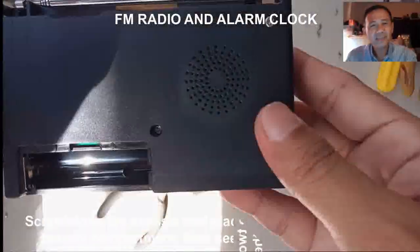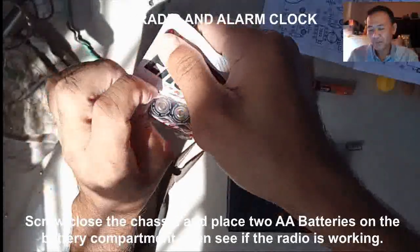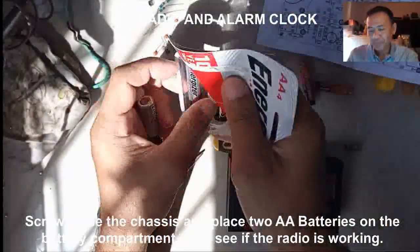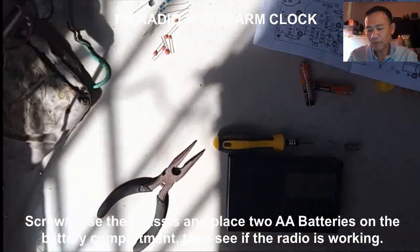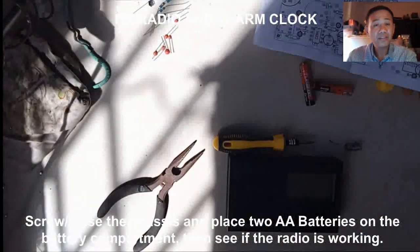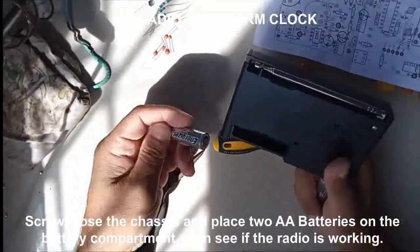Now inspect everything that you have placed in your project. If all are in place, supply your project with two AA batteries and test your FM clock radio.